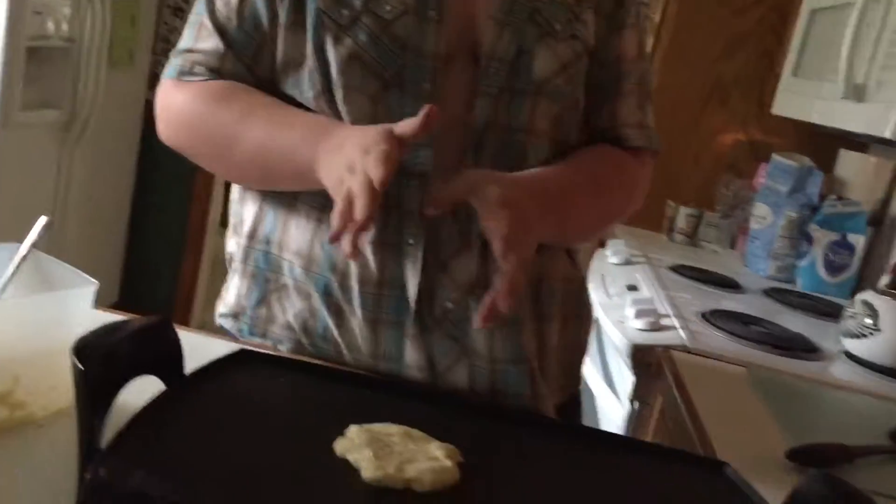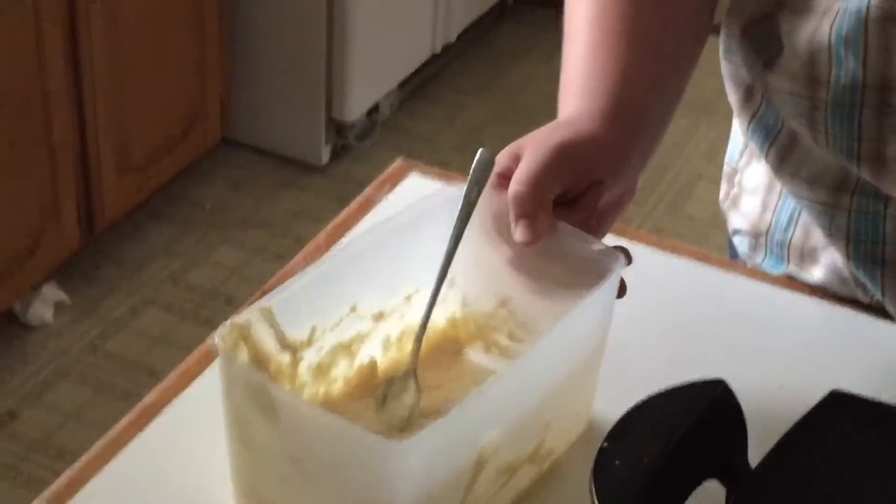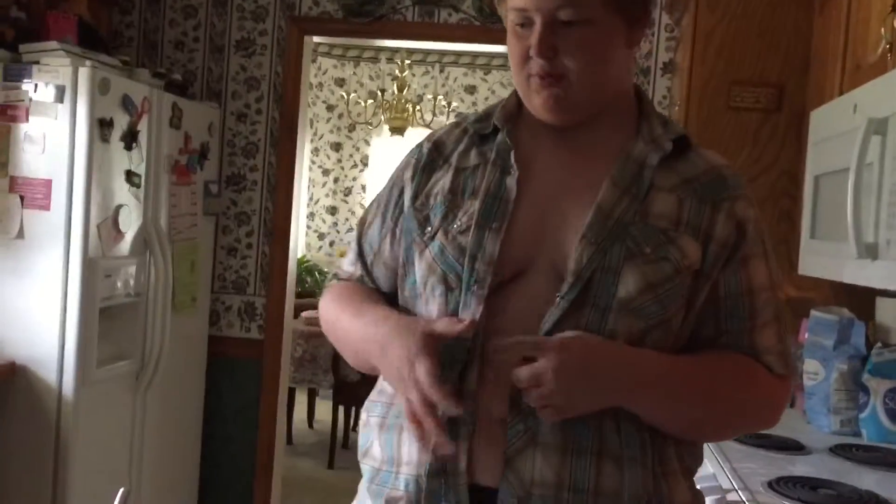Pour it out to whatever size you'd like your pancakes. I've made some as big as a dinner plate before, but this time my batter isn't quite loose enough because I didn't do it in a bowl. Use an actual bowl for the dry ingredients so you can mix it properly — it's just better, trust me.